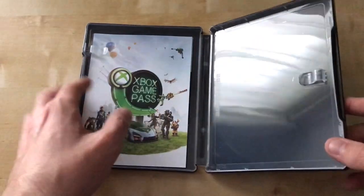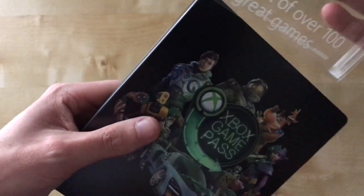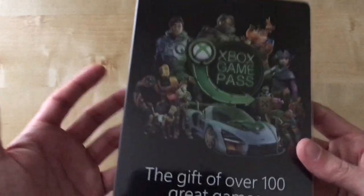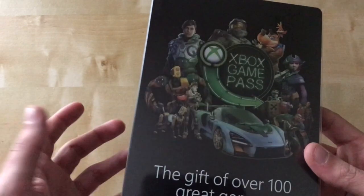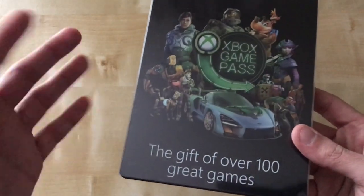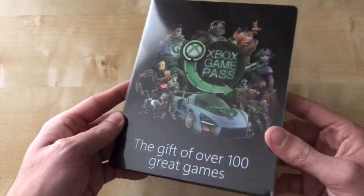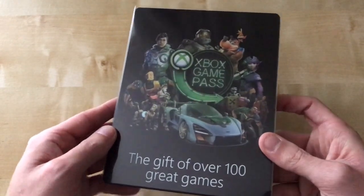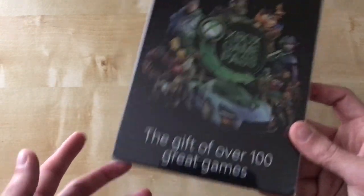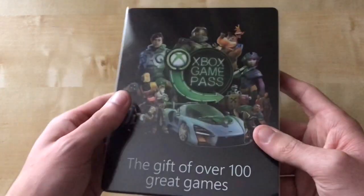So basically you just put the receipt or whatever code in there, put the sleeve on, and wrap it up. Why would you shrink wrap it, though? Because you get this in shrink wrap, but it makes sense when you take off the shrink wrap and put wrapping paper on instead. Other than that, I think it's a really cool gift idea for those people that want to give something physical — a proper physical thing rather than just a code in a wallet.